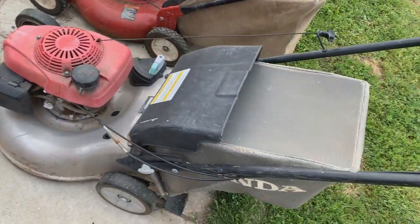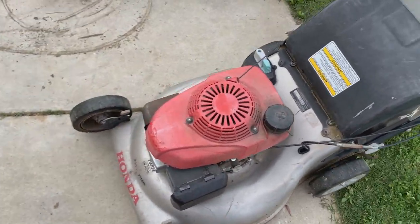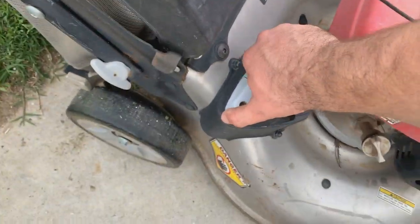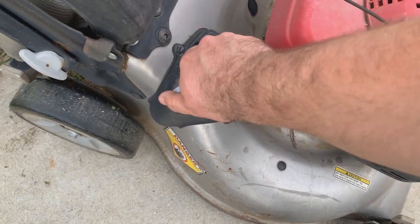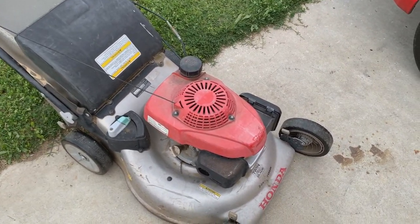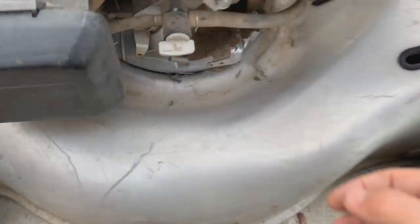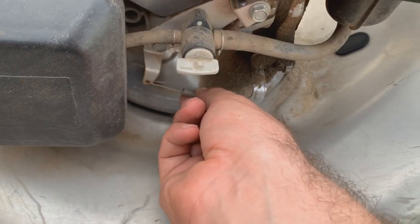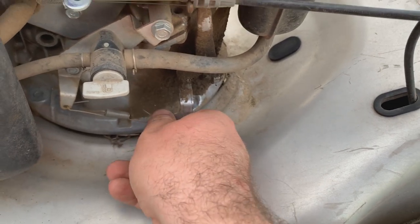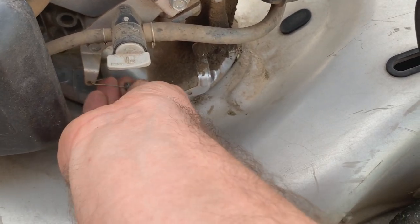Then we've got this Honda. The guy was outside putting stuff out in front of his house and I asked if he was throwing it away — same deal, courteous. These are really nice lawnmowers. This one's definitely been used quite a bit. It still runs, but I think it's missing a governor linkage or something's not adjusted correctly, because when it runs it wants to run really high. I might have to adjust the governor.